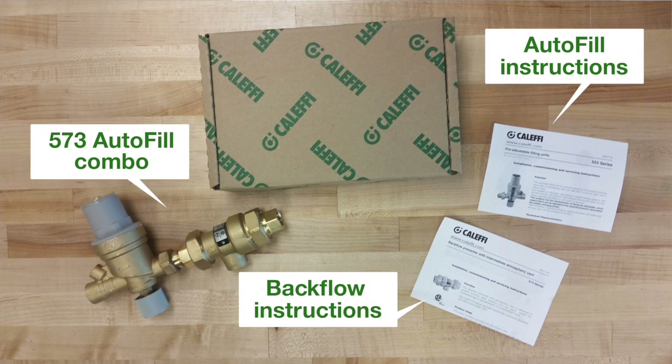Thank you for choosing the Kalefi 573 series autofill combo. Just remember that you want to follow your local codes while doing this installation.